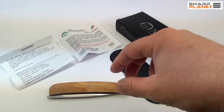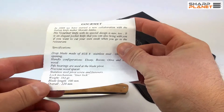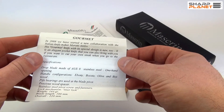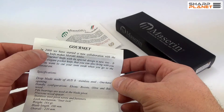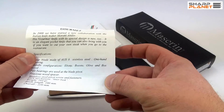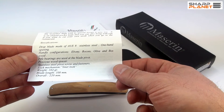As you can see, the knife comes with a small specification card and also a history of how this knife was designed and when. You can see that it was designed in 2008. The specification also brings all the information about the materials used.